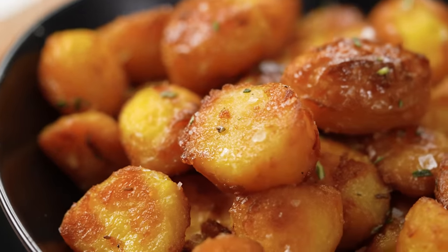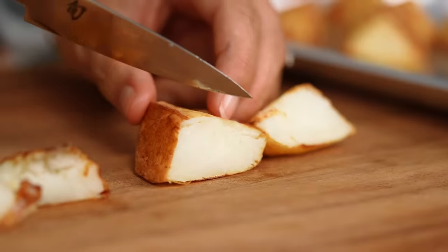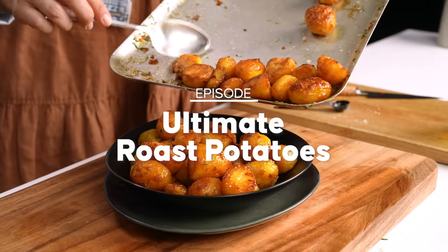The ultimate roast potato is crispy, crunchy and golden on the outside, fluffy through the center — and I thought I knew the best way to do that until I made this video. There's gonna be a lot of potatoes harmed in this episode. If I eat another potato I'm gonna die. I've been doing it wrong my whole life.